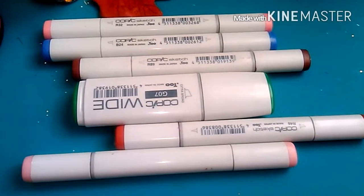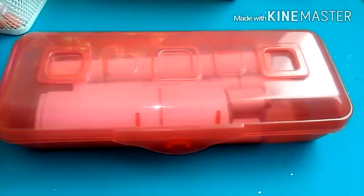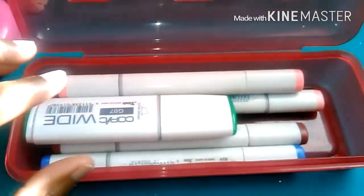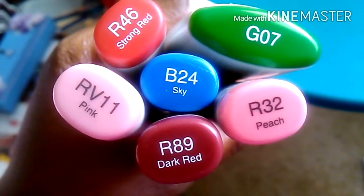I have been slowly collecting sketch markers. As you can tell, I only have five markers. My dream is to collect them all. And this is how I store my markers for right now in this cute container I got at Walmart. I absolutely love it. It's beautiful, and it's red. And these are the colors I have.